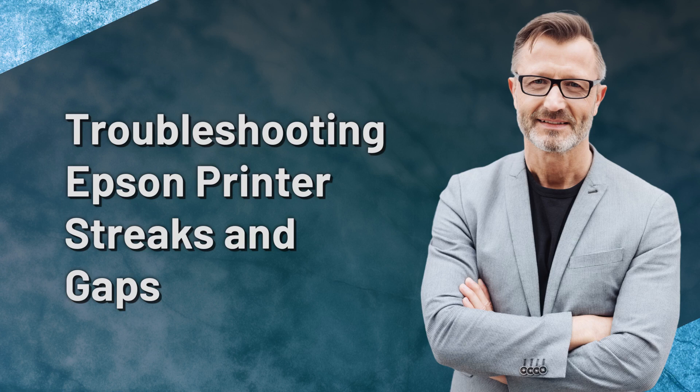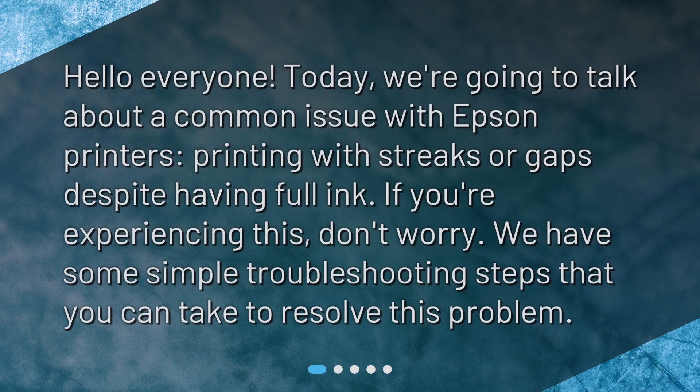Troubleshooting Epson printer streaks and gaps. Hello everyone. Today we're going to talk about a common issue with Epson printers: printing with streaks or gaps despite having full ink. If you're experiencing this, don't worry — we have some simple troubleshooting steps that you can take to resolve this problem.